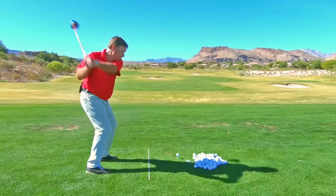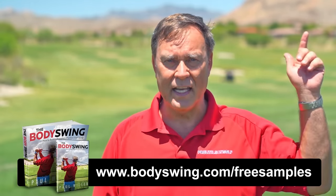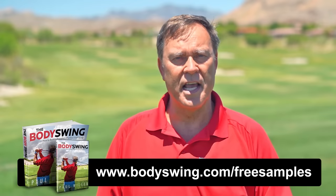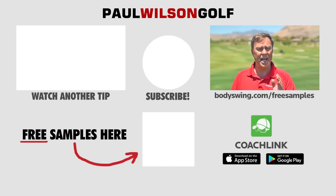I truly hope you've enjoyed this tip. I've been teaching a powerful, effortless, pain-free golf swing since 1991. If you'd like to learn this type of swing, head on over to bodyswing.com/freesamples. Click the link up here or in the description below and I'll send you free samples of my Body Swing book and video series that take you step by step through how to build a powerful, effortless, pain-free golf swing. Head on over to bodyswing.com/freesamples and I'll send you the free samples right away.